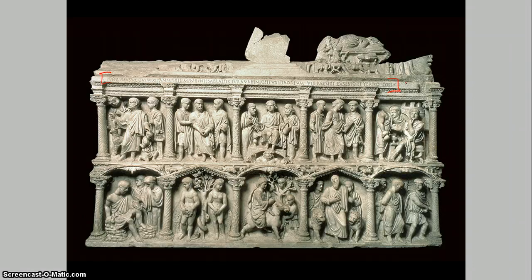In the center of both registers, columns carved with putti producing wine frame the triumphal Christ in the upper register. He appears as the teacher-philosopher, flanked by St. Peter and St. Paul. Christ rests his feet on Elias, the god of wind who represents the cosmos — to Christians, Elias personified the sky, so Christ is meant to be seen as seated in heaven. Christ is giving the Christian law to his disciples, imitating the Hebrew scriptures' account of God dispensing the law to Moses.